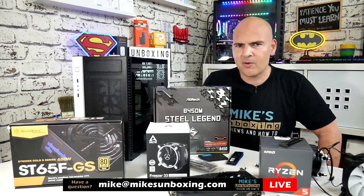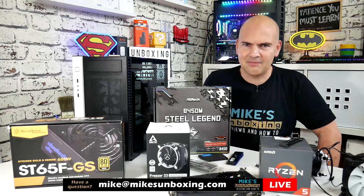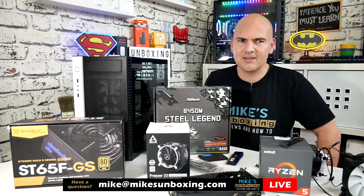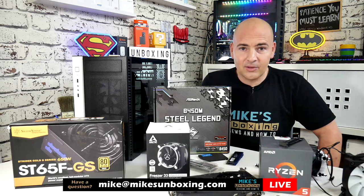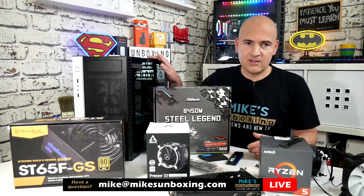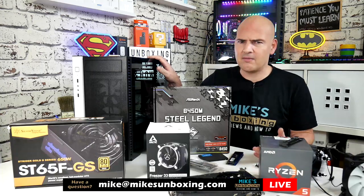Half an hour ago we finished the unboxing and overview of the Silverstone RL08 case, which is a weird one — it's a micro ATX but it's an upside-down form factor. For those of you that don't like upside-down form factor builds, that's your cue to leave. But if you're curious about how I can manage to mess this up, keep watching. Let's go through a quick rundown of the build components.